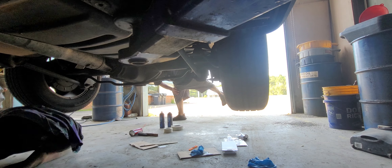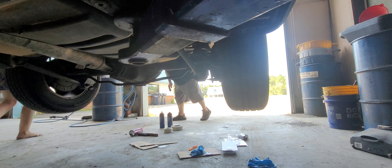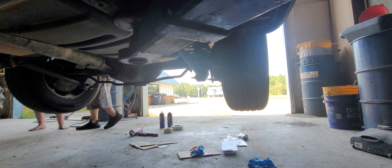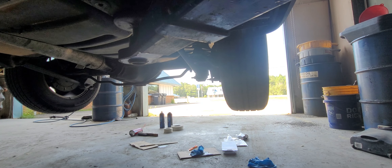I need a bigger extender, guys. This is not going to cut it at all. I mean, I'm going to have to have like an extender family. I'm going to get an extender. What do you need? An extension? Yeah.